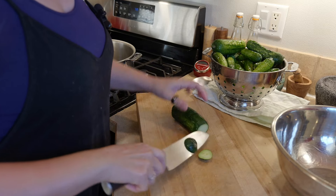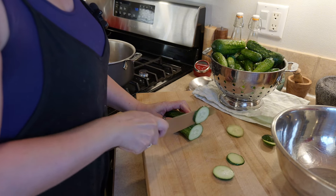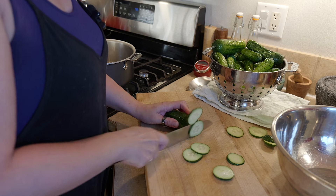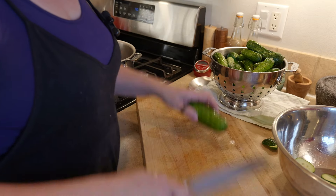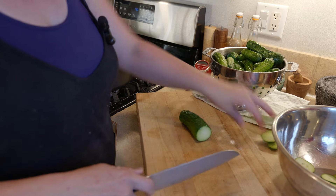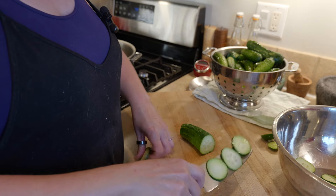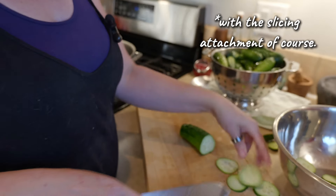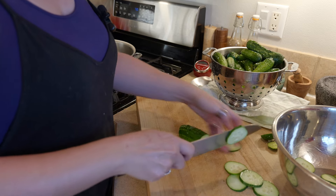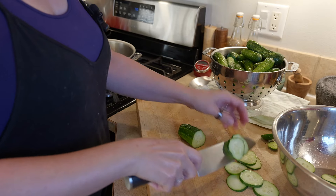David actually just sharpened our knives, so they should go through this pretty quickly. You could definitely use a food processor, but I like my pickles to be a little bit thicker and bigger than they tend to get in a food processor. And there's not that many of them, so it shouldn't take too long.